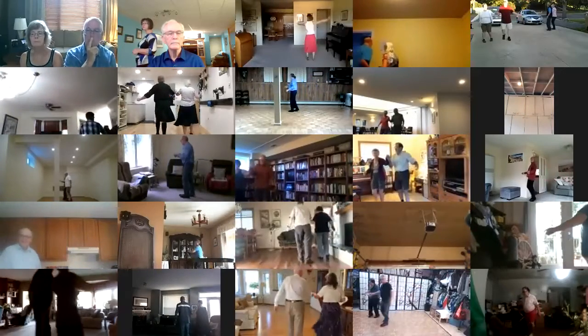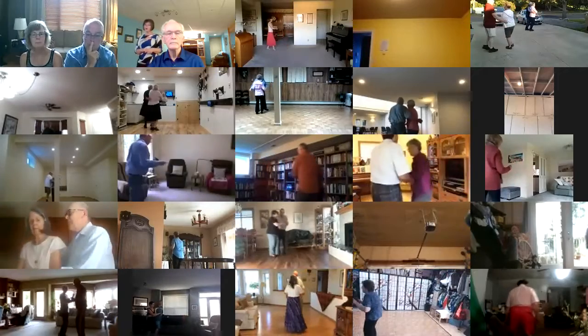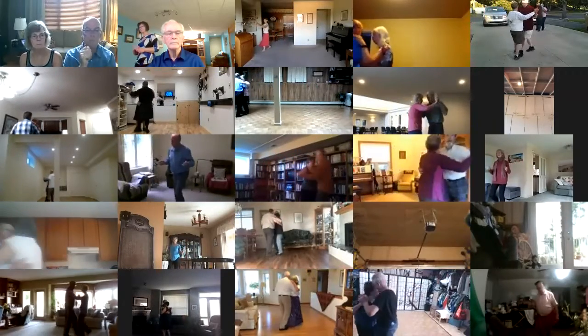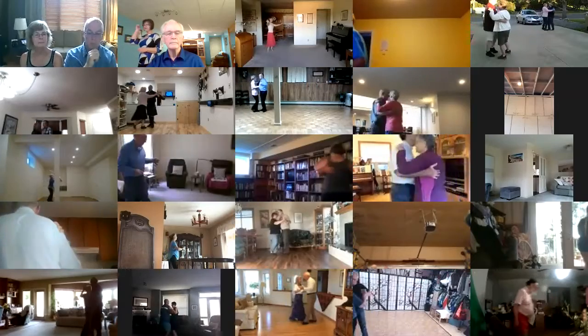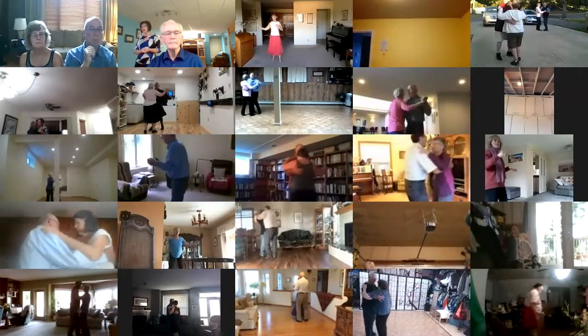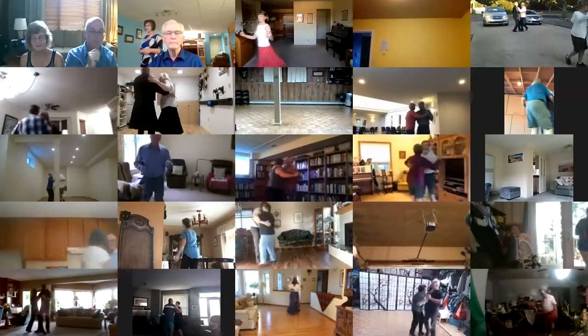Cross wrap to reverse, back up waltz, face draw a touch, left turning box to center, dip back, maneuver, progressive box, two left turns to your wall, twirl bind three.